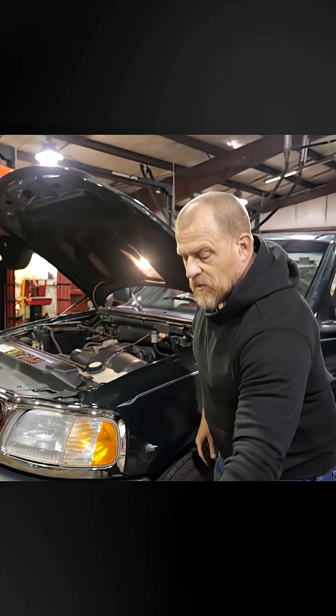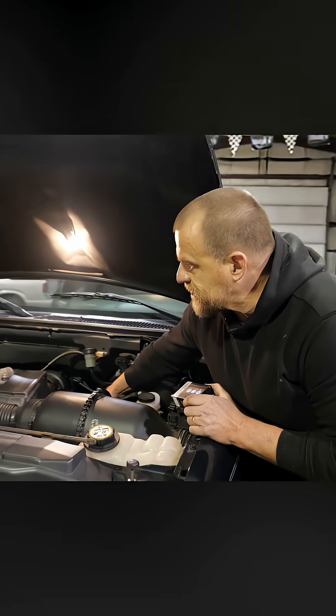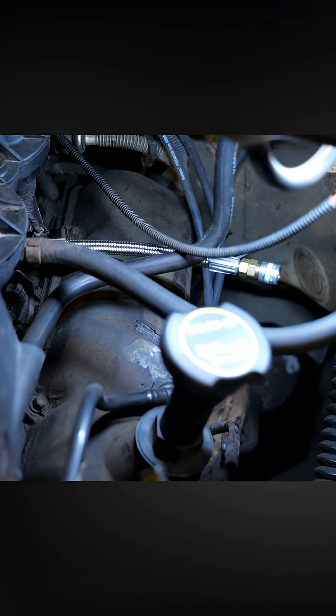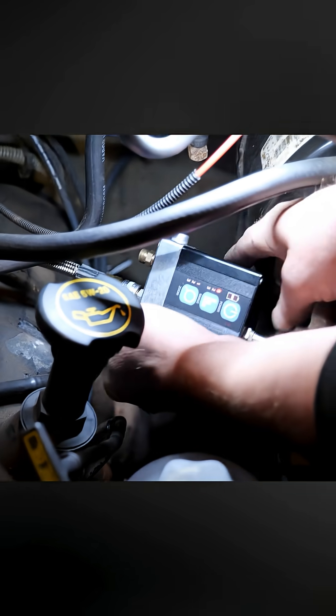That number two doesn't quite match a rich condition — that matches a lean condition. As we're hooking up my Pico kit, my pressure transducer, I have an adapter right here designed for the older Ford systems, and my pressure transducer is going to get hooked right to that, and then I'll hook this right up to my lab scope.